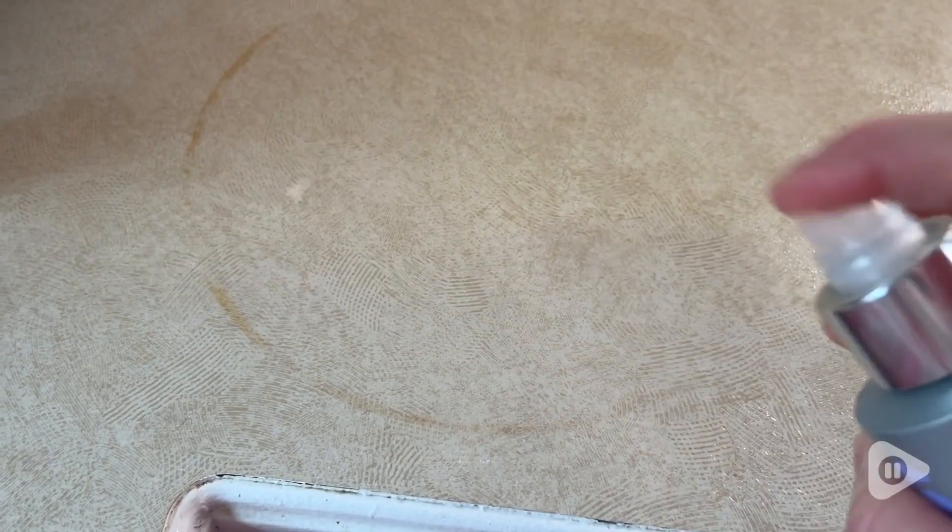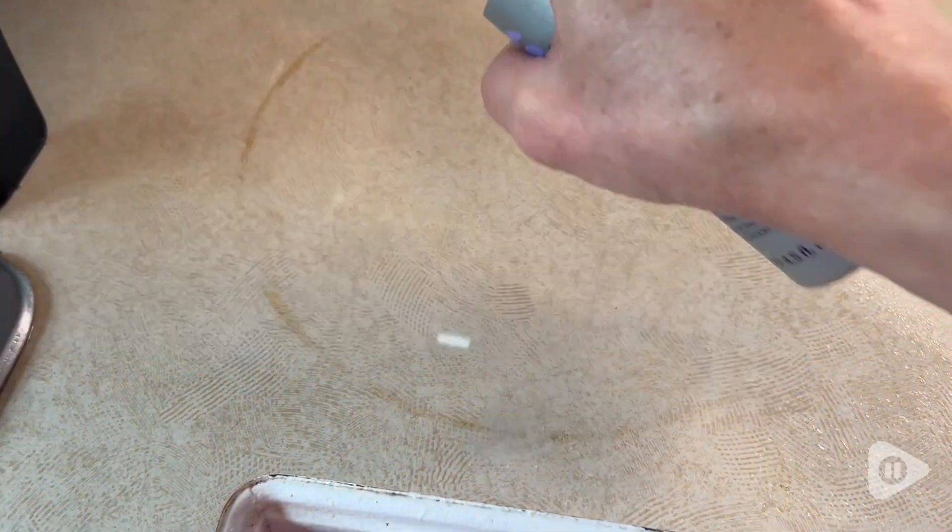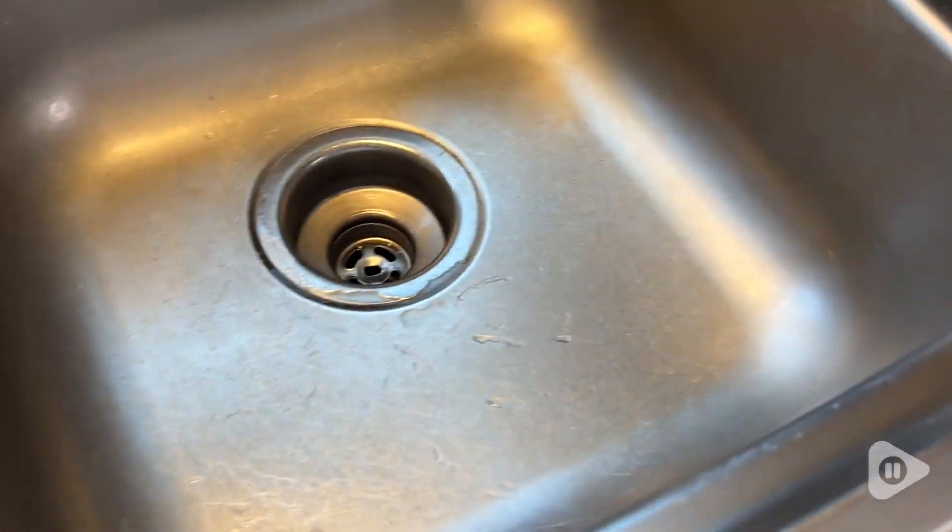On my countertop, I've had this rust stain from a cast iron lid that I have not been able to get rid of with anything. I've tried bleach and other items, but I can't believe that it's actually starting to fade away the stain with using the citric acid.